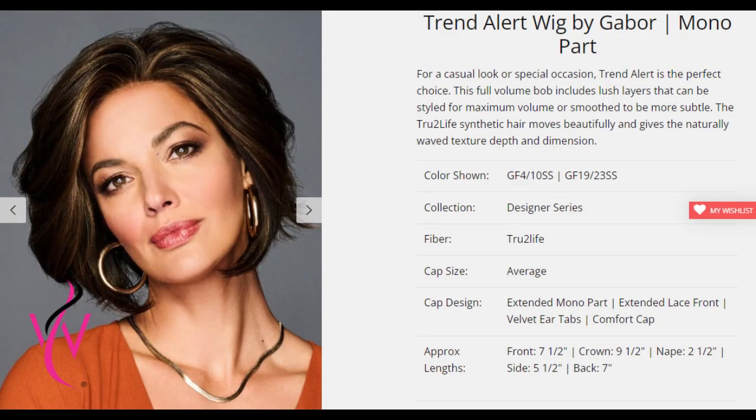I'll put a graphic in with some specifications for you. This wig is from the designer series and she's got true-to-life fibers. She also has what they call a comfort cap — it really is comfortable and has some stretch to it. The front is seven and a half inches, the crown is nine and a half inches, the nape is two and a half inches — a good generous nape — and the sides are five and a half inches. She only weighs three and a half ounces, so if you don't like a heavy head of hair, this is going to be right.